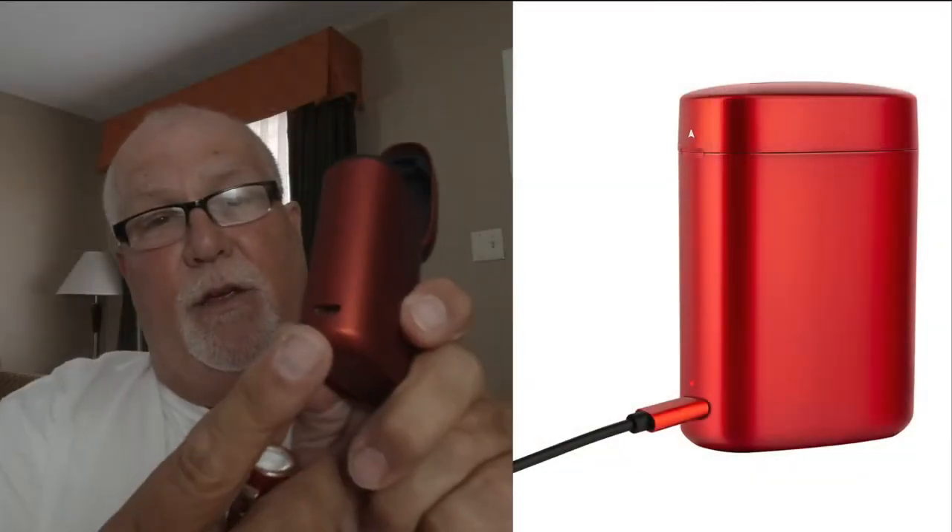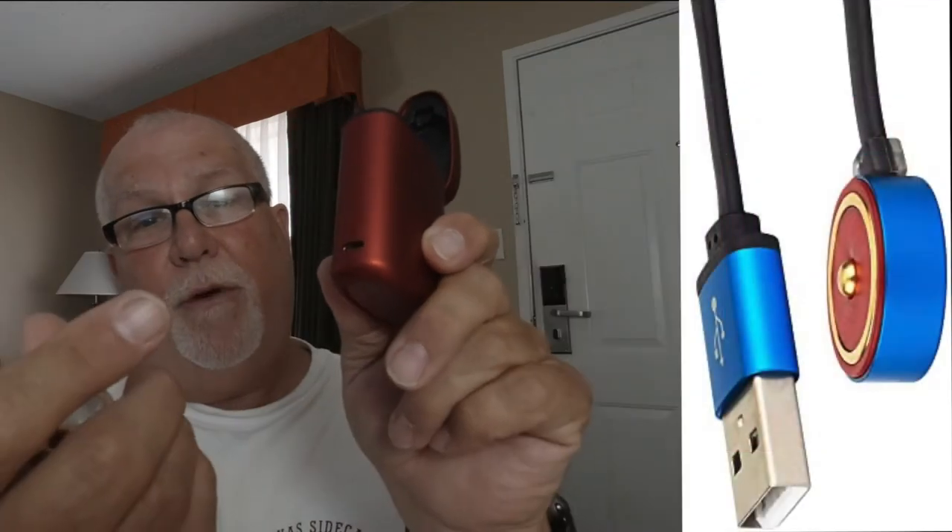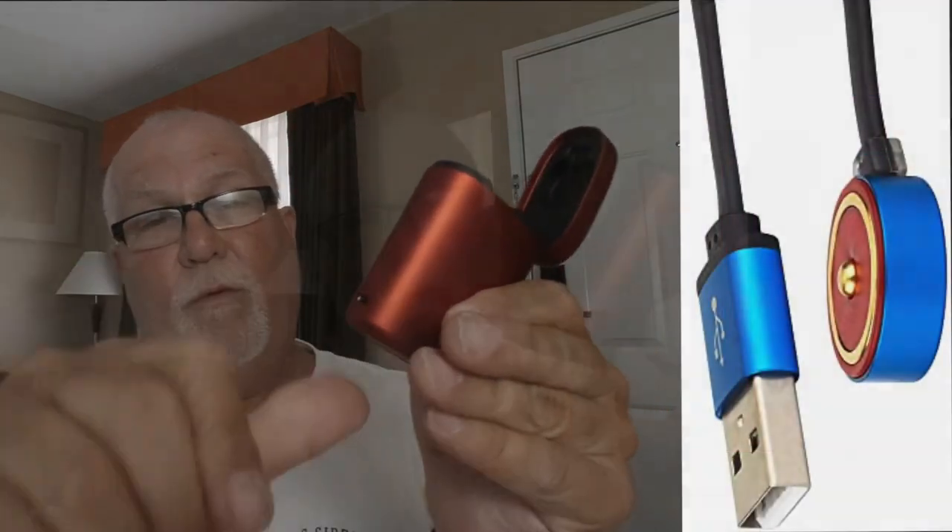This right here is the charging case, and it comes with the flashlight inside. You know how earbuds go into a case and charge? Well, this is the same premise. It has a USB-C port that you plug in. I thought it would be kind of neat if they had the magnetic wireless charger on the bottom, but I don't know why they didn't do that. That's my only gripe about this flashlight.